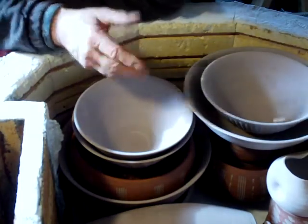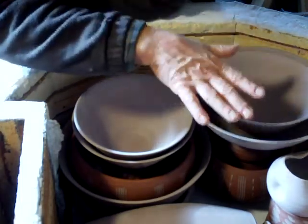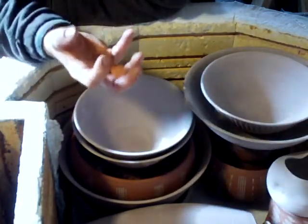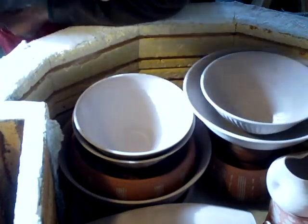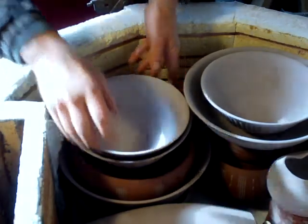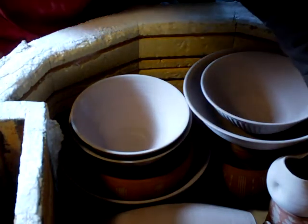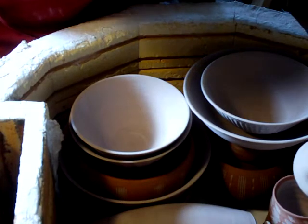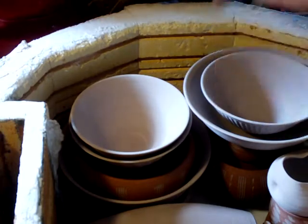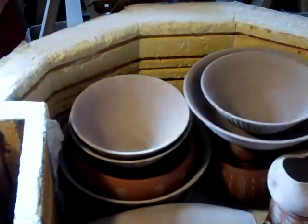Something to bear in mind all the time is weight. Each time you add another pot you're adding more and more weight, so you've got to think of the poor pot at the very bottom — how is it going to stand up with all that weight on top? Also think about the top of the kiln and whether the lid is going to shut. You don't want to pack the kiln, shut the lid, and then crunch — you didn't check.